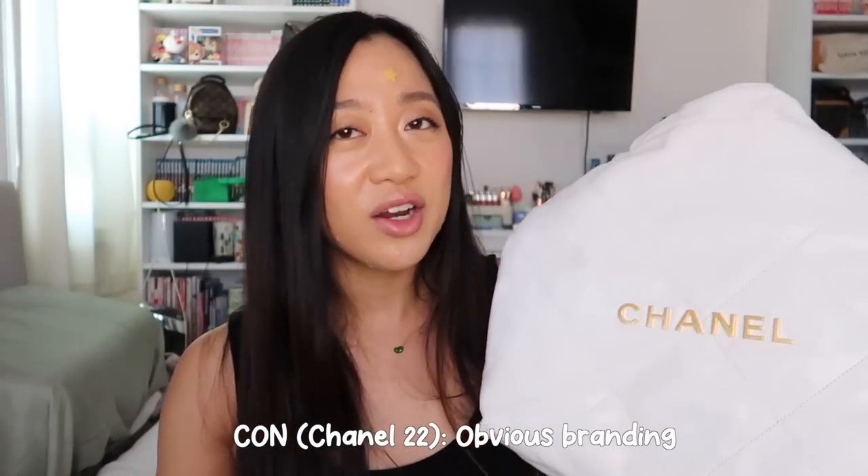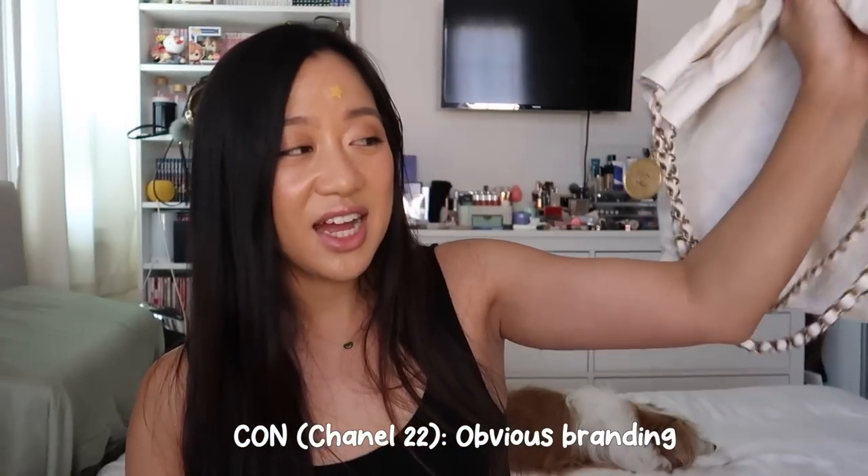A con of the Chanel 22 is that it is loud — it's very recognizable — and it does make some chain noise. I personally don't mind when bags make noise; I actually find the sound of hardware quite ASMR-like. But I know a lot of people have issues with it, similar to people selling their Lady Diors because the handles make noise.